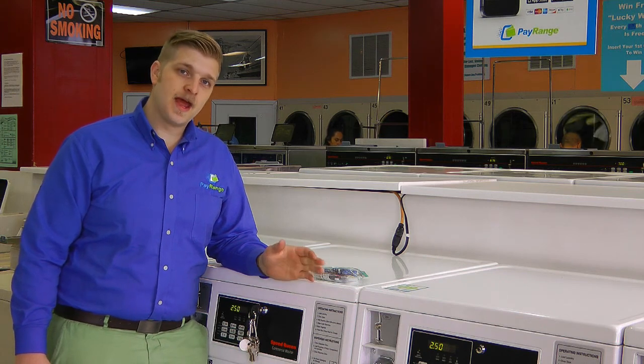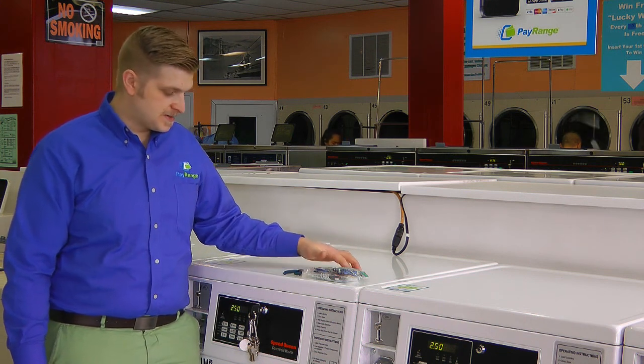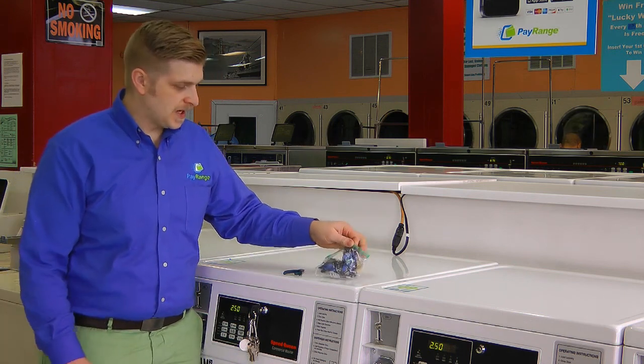Hi, I'm Hans with PayRange, and today I'm going to be showing you how to install a Blue Key Pulse device into a laundry machine. This is a Speed Queen washer with the Alliance ACA controller inside, and we have our laundry kit.